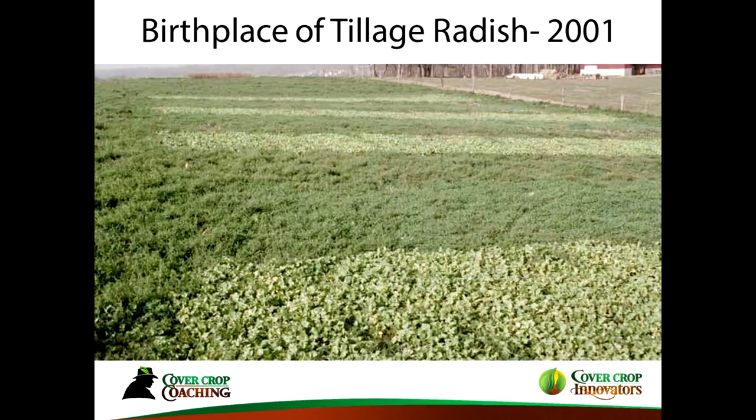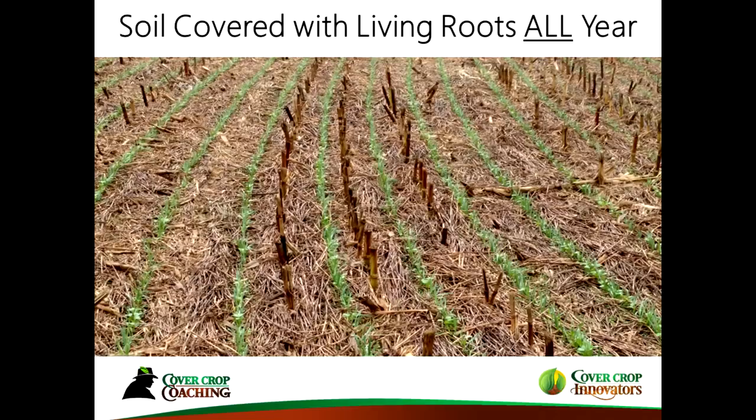I'm glad I took that picture because it's been known around the world. Based on that and cover cropping, my goal on my farm is to keep the soil covered with living roots year-round. I'm really going to zone in on a couple of topics today. One of the toughest ways to plant green is planting corn into a green grass cover crop, so I'm going to spend most of my time there.